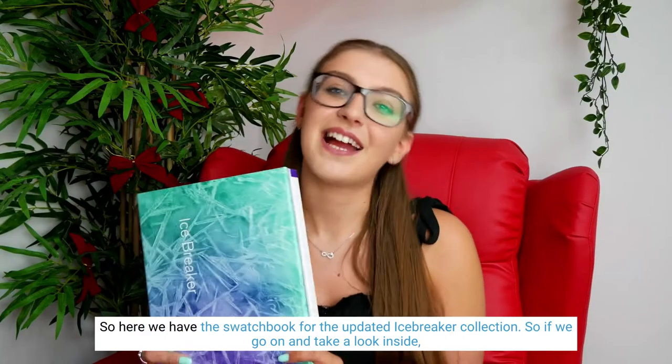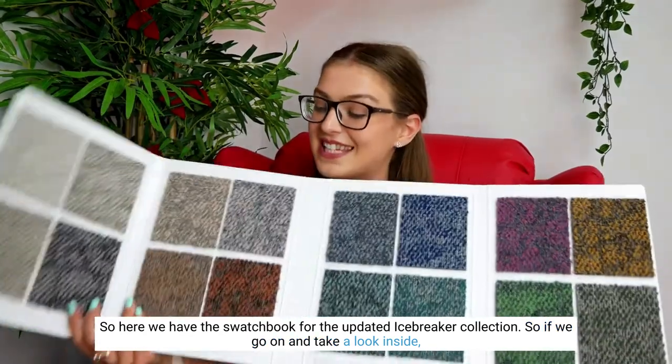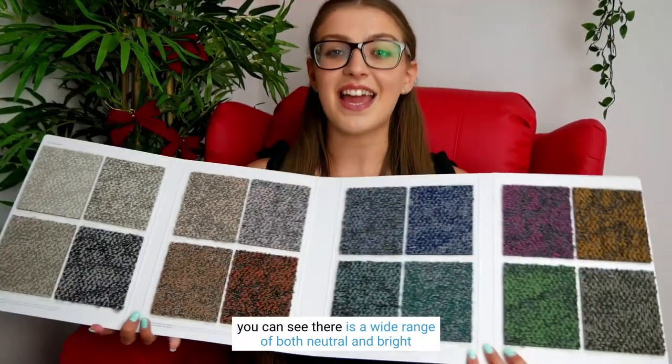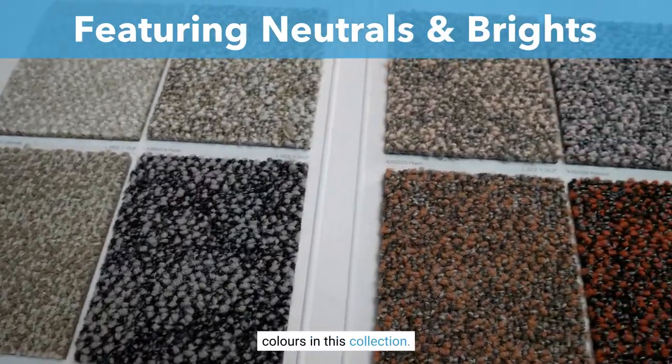So here we have the swatch book for the updated Icebreaker collection. If we go on and take a look inside, you can see there is a wide range of both neutral and bright colors in this collection.